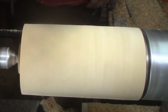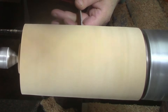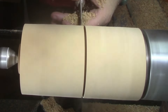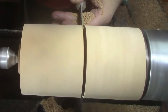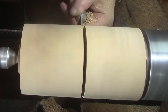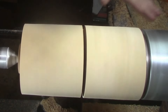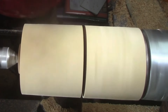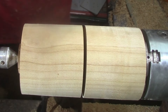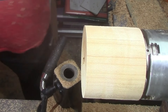We've got it flipped around once again and now we're going to use the parting tool from Easy Wood Tools to split it in two, and we're going to finish that cut off using a handsaw. There we go, just like that.